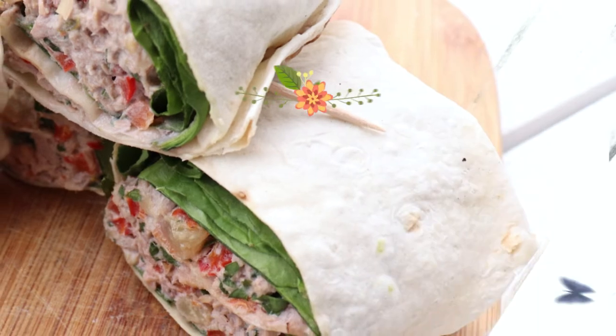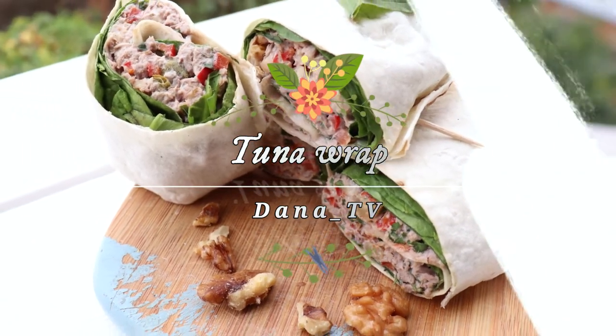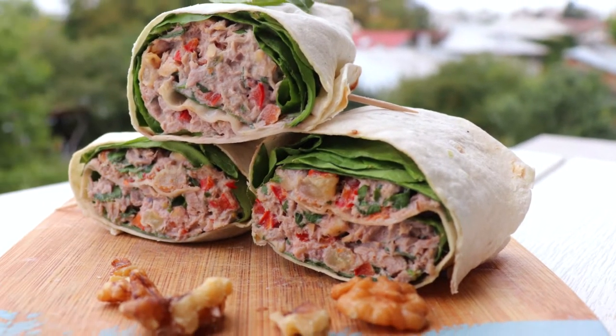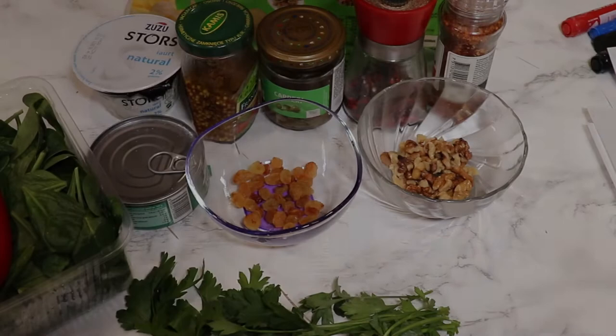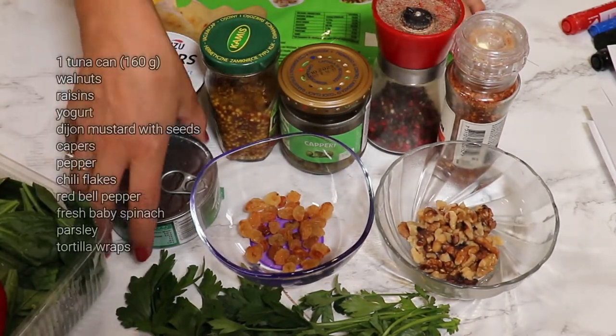Hello and welcome to my YouTube channel. Today I have for you a really simple recipe: tuna wrap. I will show you step by step how I made it, but without specific quantities — a bit of this, a bit of that — and we're gonna end up with an awesome wrap.